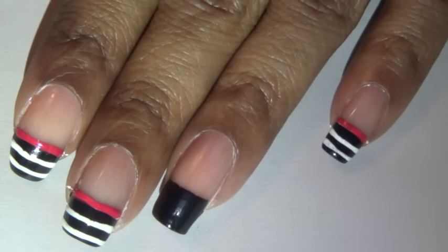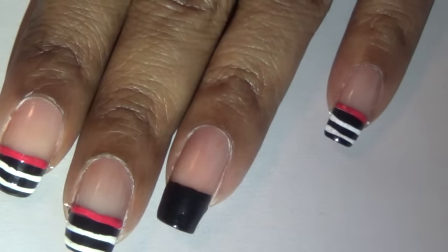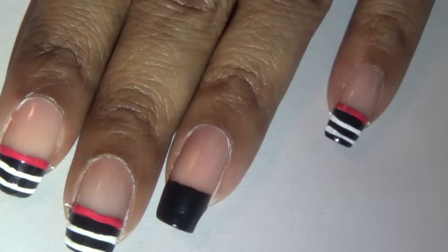Hello everyone, so this is the beginning stages of the nail design we are going to be working on this week. The first thing I did was I painted my nails with a black nail polish. I just painted on like a black French manicure on the tip of my nail.